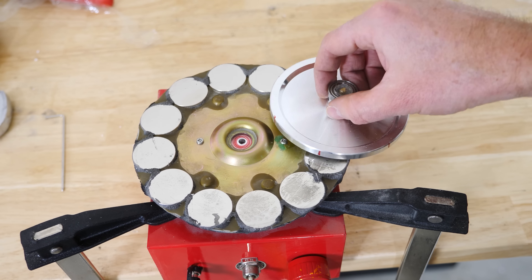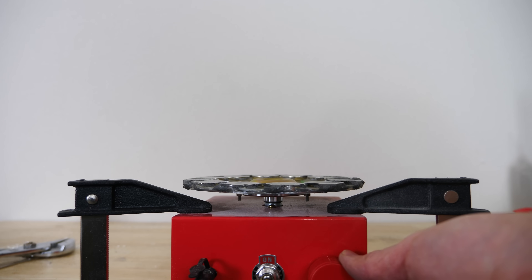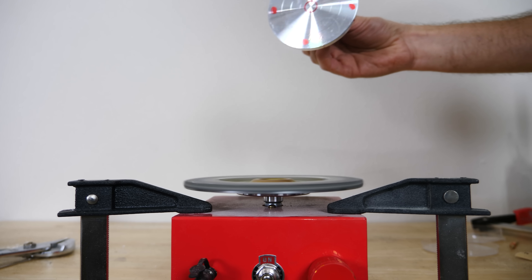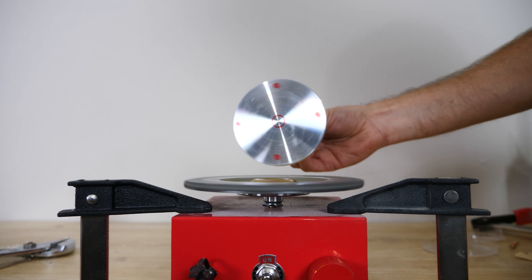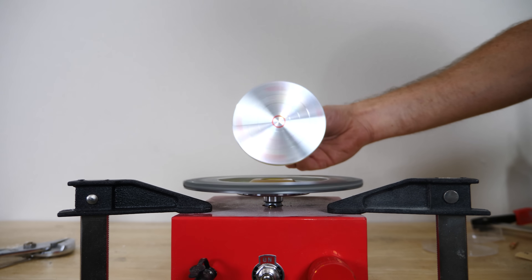So we saw what happened when we didn't let the conductive thing move, but what if we allow the thing to move now? Well, you can create something that I like to call invisible gears. I have this aluminum flywheel here — watch what happens when I bring it near the magnets. Notice how the aluminum isn't attracted to the magnets at all, but watch what happens when I spin it.